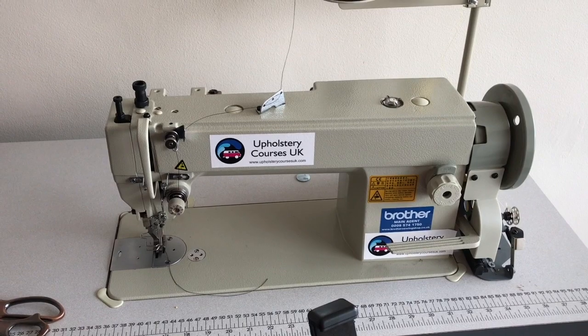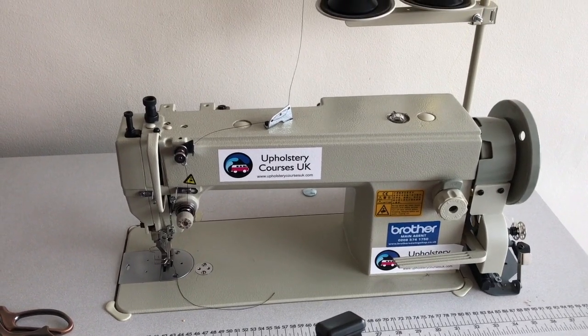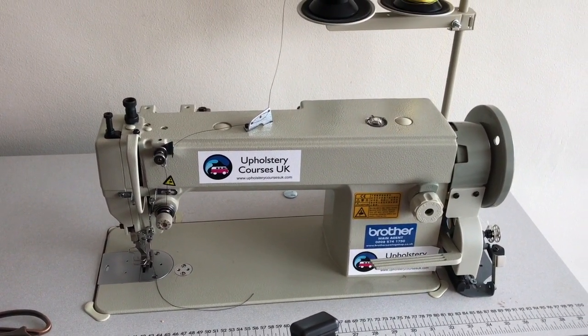Next time we'll be doing how to thread and load your bobbin. Thank you.